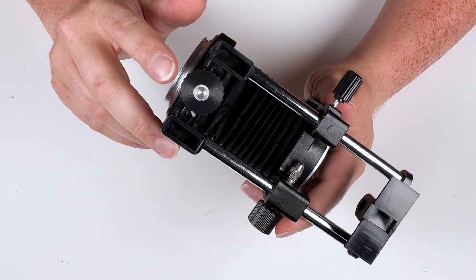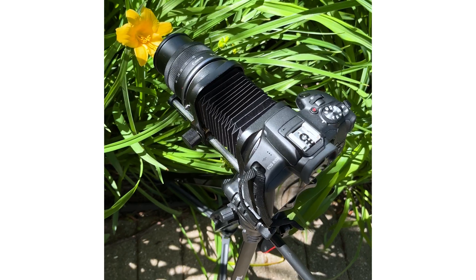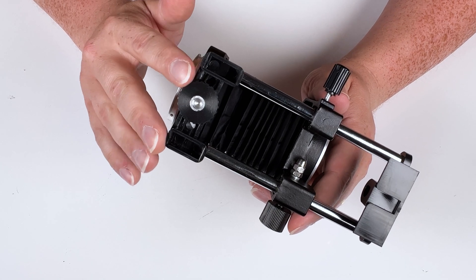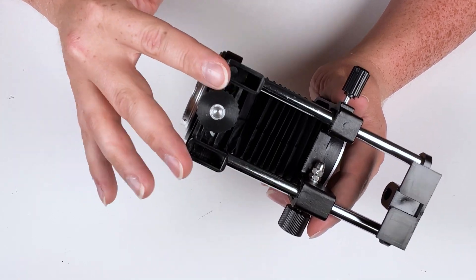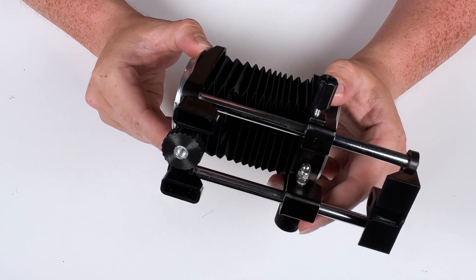On the bottom here we've got a quarter-20 tripod mounting point. You can put your tripod plate right there, and there are two stabilizer feet designed to engage with the tripod plate that you put down to lock it in place and give it a little bit more stability.